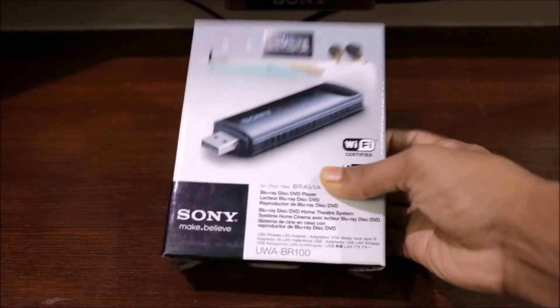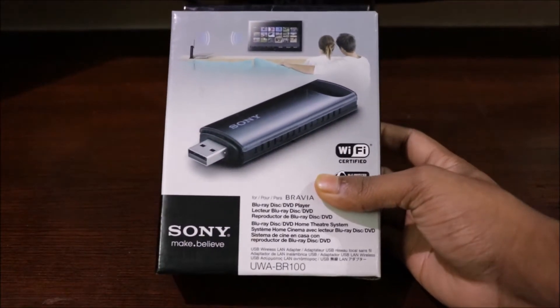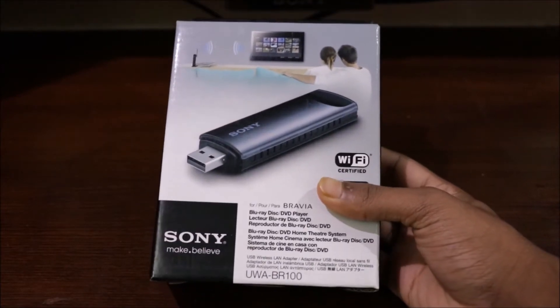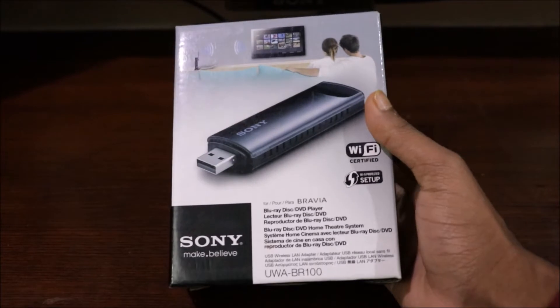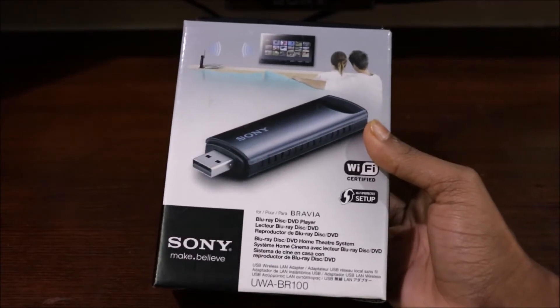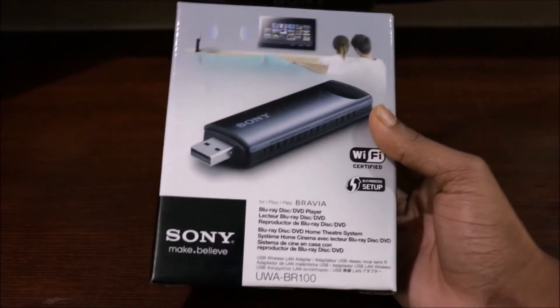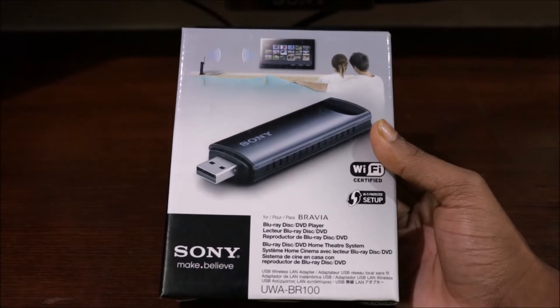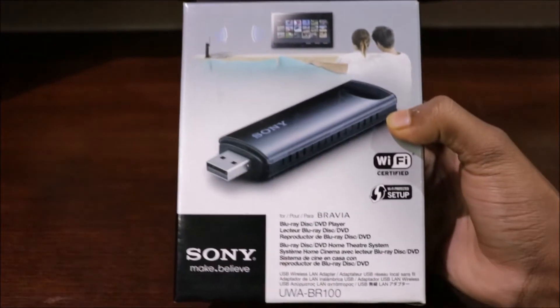So friends, I'm going to talk about Android and Smart TV, and a little bit about this device. You can have a Wi-Fi connection, an Aero Connector device, and a smart TV. You can use your TV as a USB device. This device is called a USB Wireless LAN adapter.